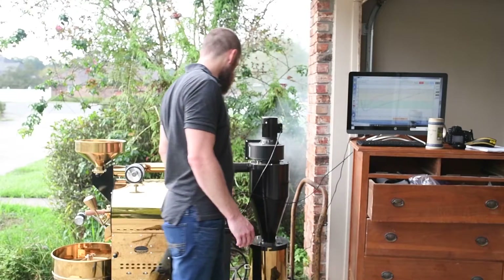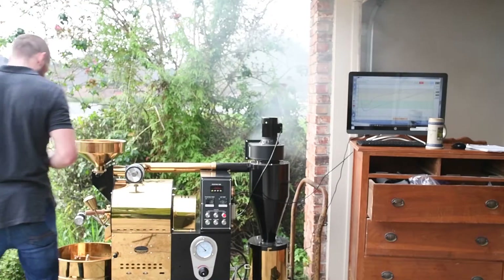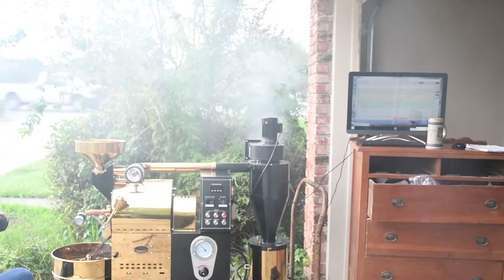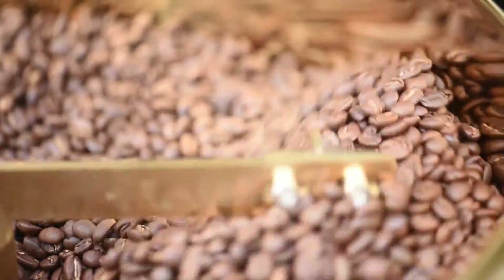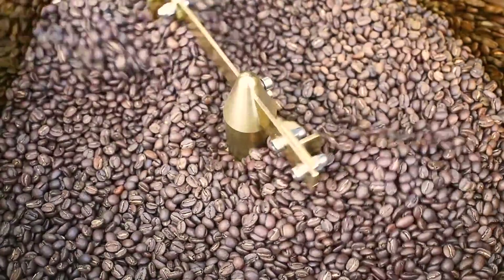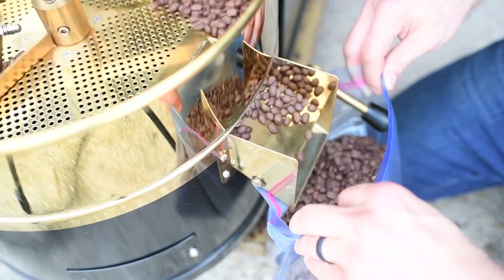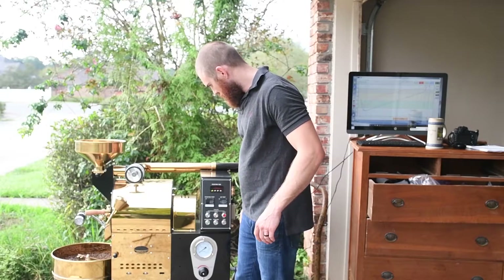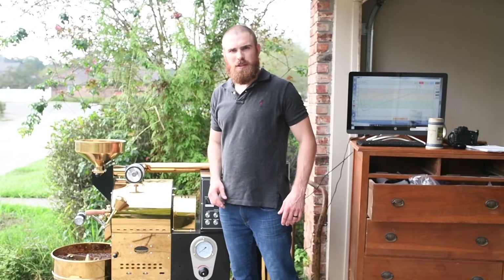I'm at 12:05 right now, at 407 on my temp. I'm going to go ahead and get the cooling tray ready and drop. At this point you can go ahead and put off your igniter and turn the gas off — I'm not going to be roasting anymore. If you were roasting more, keep it going, drop your next ones in there and keep it going.